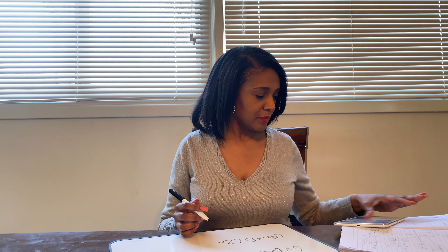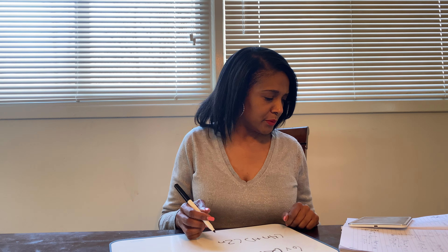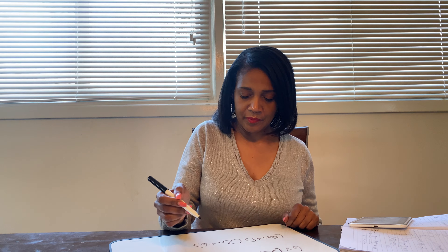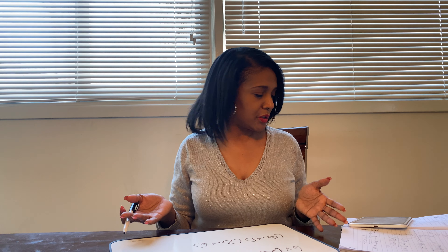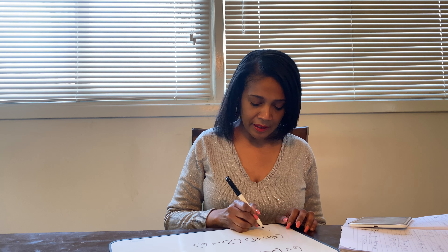So if you have a pen and paper ready, or your pencil, we can get ready to go. I'm just going to write down some problems for you to solve. If you are not ready, just go ahead and run to get something to write with and we'll be ready to go in 10 seconds.